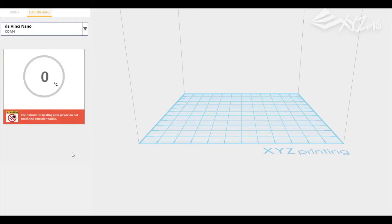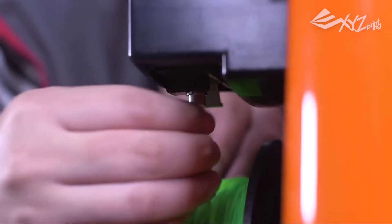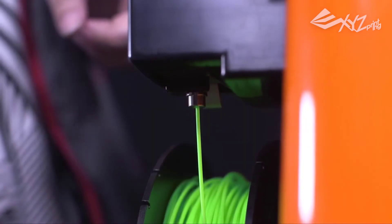XYZ Maker is not a full-featured 3D modeling program, but it is nice to see that most features for these kinds of simple tasks are becoming available in 3D printing programs.